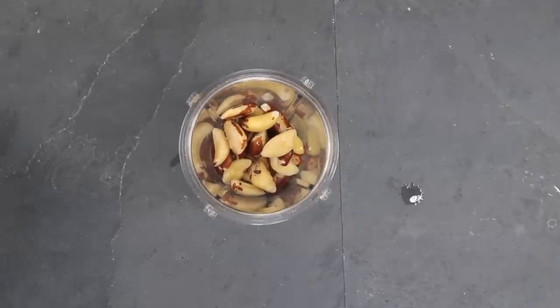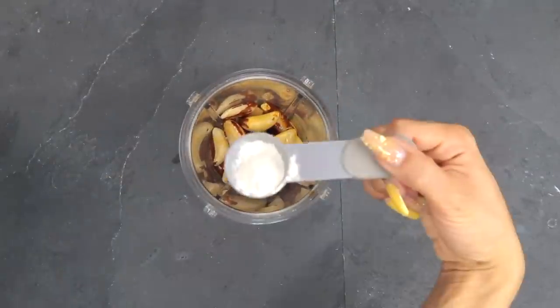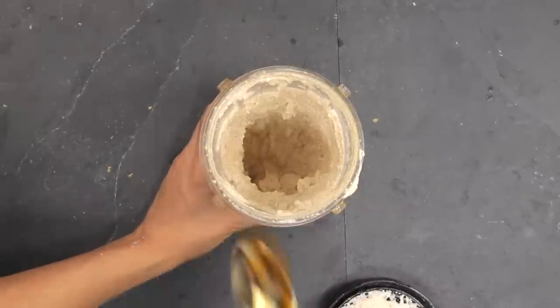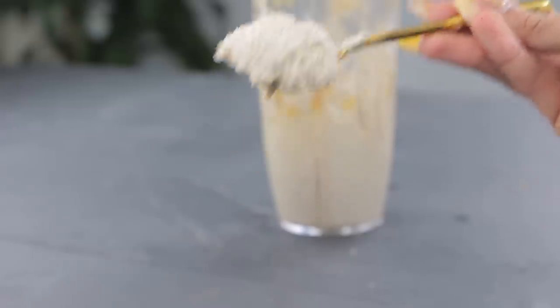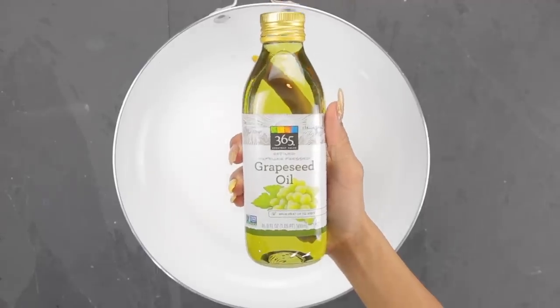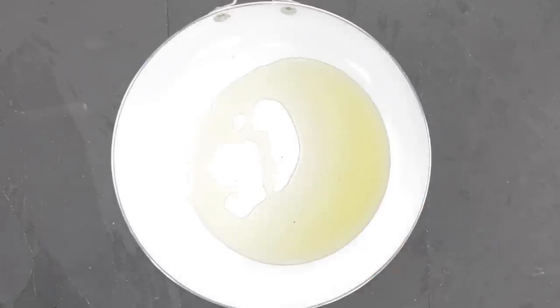For the sauce I'm using one cup of brazil nuts, a tablespoon of lime juice, about one tablespoon of soy sauce, garlic pepper to taste, a little bit of grapeseed oil, and blending that up in my Ninja blender. The consistency is very thick so I'm adding a tiny bit of spring water — and then a little bit more because I like mine to be a bit more creamy.